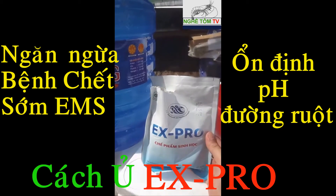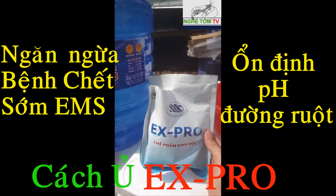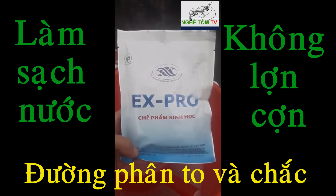In order to use X-Pro, we can use X-Pro to help out the kitchen. This is the product of X-Pro from CV Vietnam.